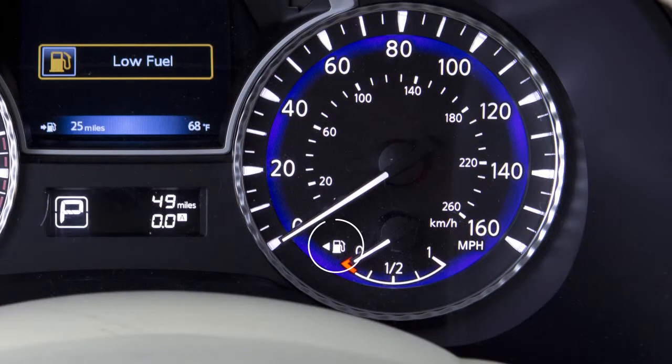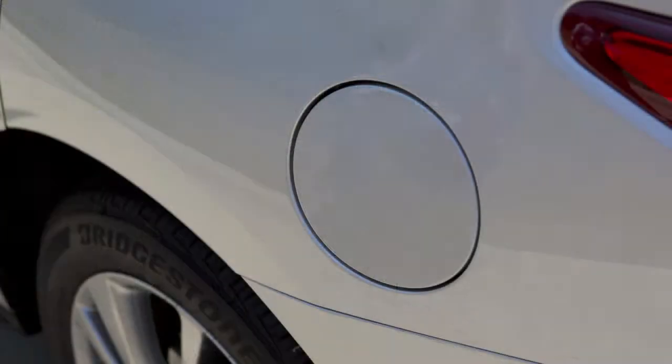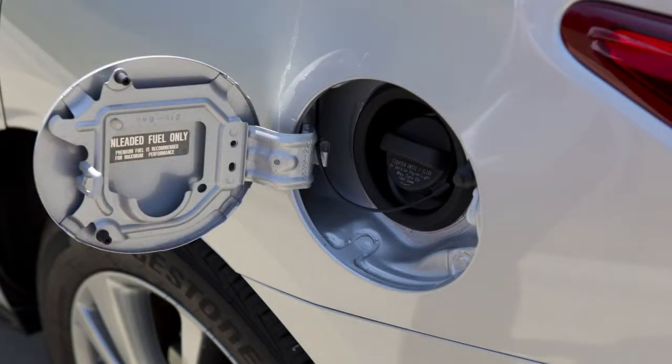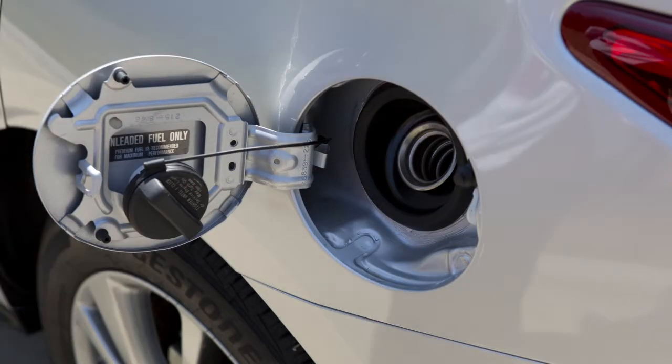You'll see an arrow next to the fuel pump icon that indicates on which side of your vehicle the fuel filler door is located. To open the fuel filler door, exit the vehicle and push the right side of the fuel filler door. To remove the cap, turn it counter-clockwise. Put the cap in the holder on the fuel filler door while you are refueling.